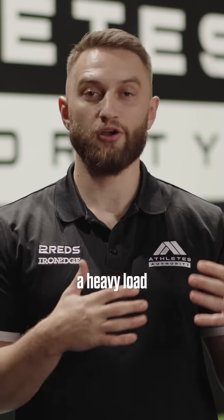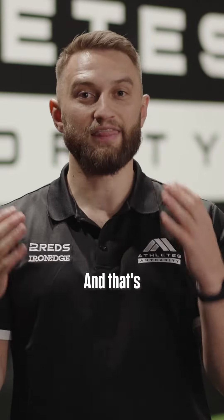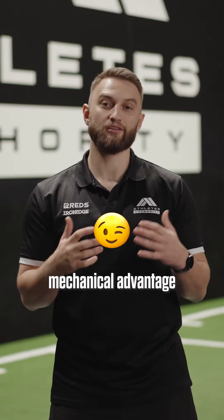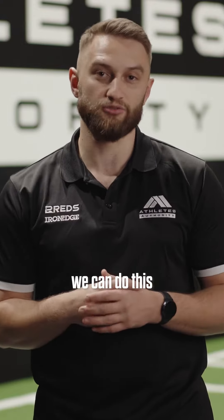But to be able to lower a heavy load eccentrically, you first have to kick it up concentrically, and that's where we can have problems. So good coaches can utilise mechanical advantage in order to avoid this problem, and there's two key ways we can do this in the practical world.